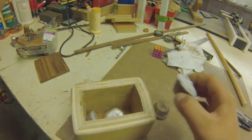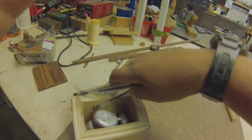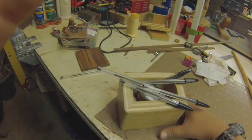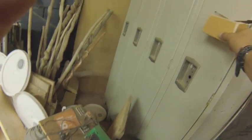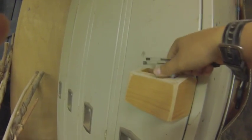Then I put about five ingots in it to see how strong it was, and put some pens on it too. Then I put it on a locker we had in our shop and it stayed pretty good — it was actually really strong. I was surprised how strong it was.